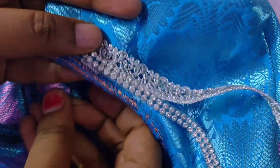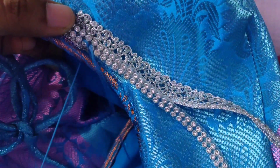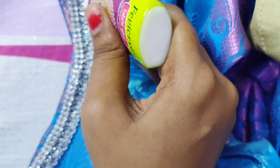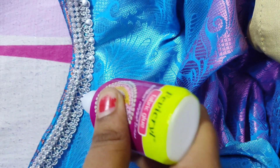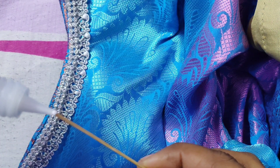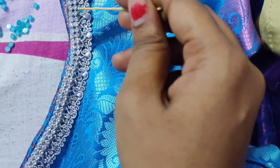We are going to start the front neck and hook it on the right side. If we start the right side, we will start the left side. We will finish the pleats. We will touch the back neck full length and close the back neck.